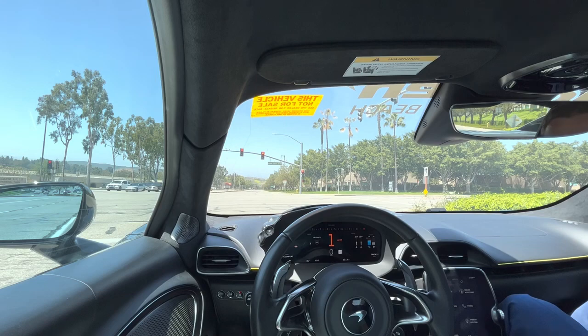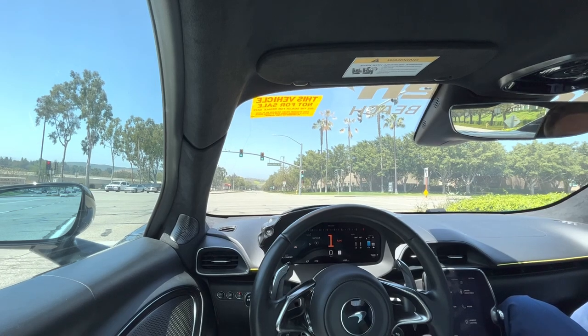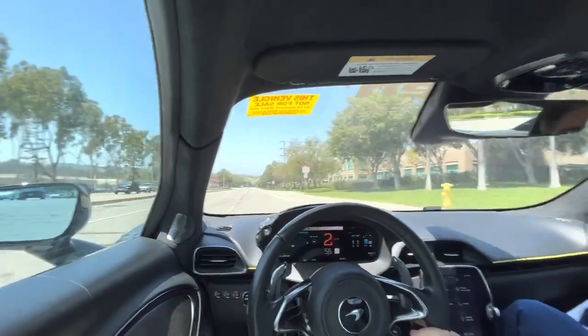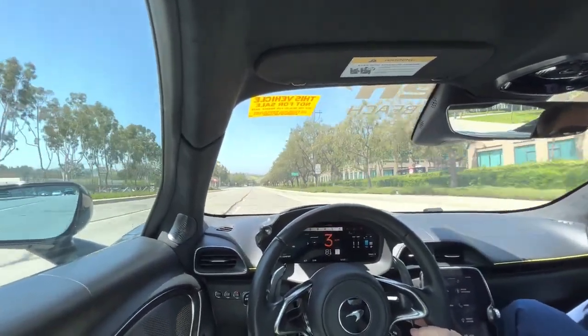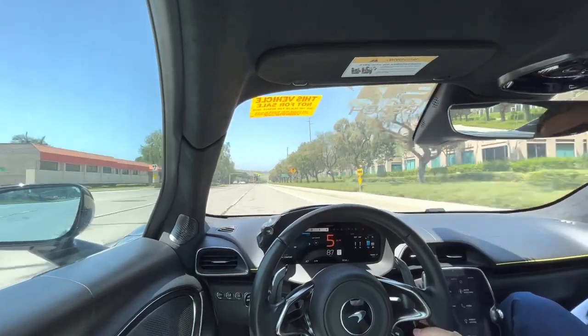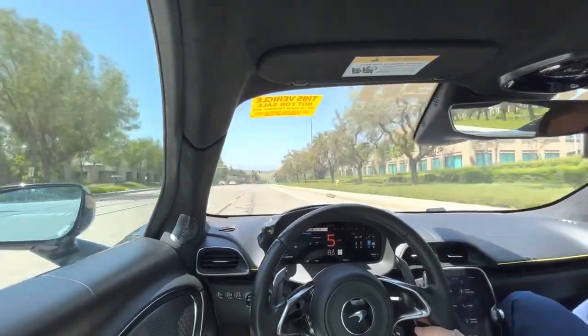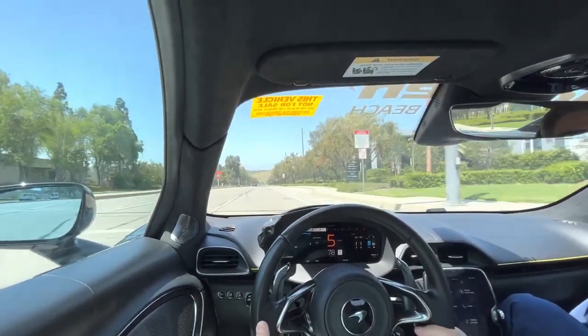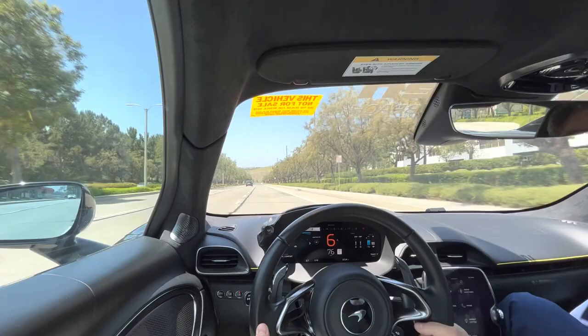So for the launch control, how do you activate it? You have to have both the driving modes in track mode, you've got to turn off ESC, and then you just follow the instructions on the screen. In some cars it's very complicated.